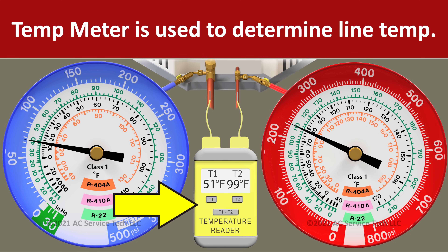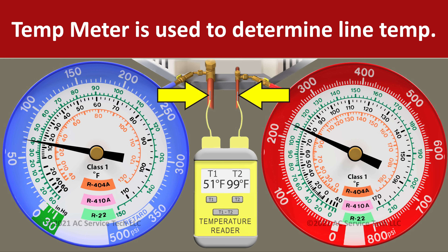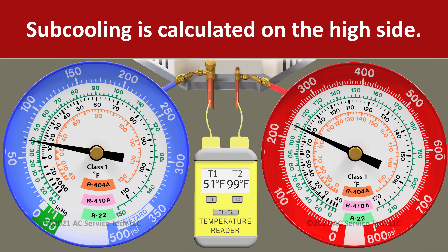We also have our temp meter with our temp sensors mounted on both the vapor line and the liquid line. Because we're using the subcooling method, we're going to be paying attention to the red gauge and the temperature on that small liquid line.